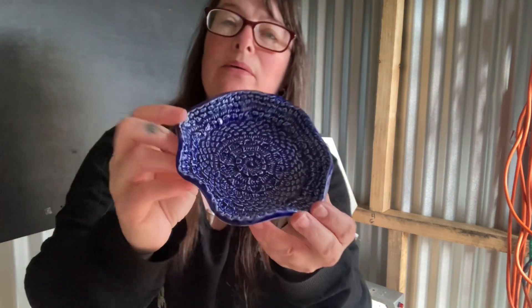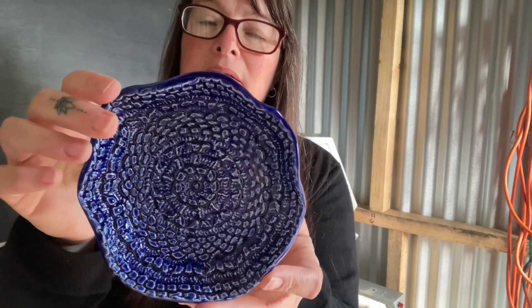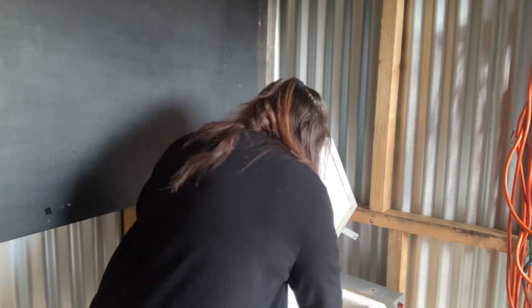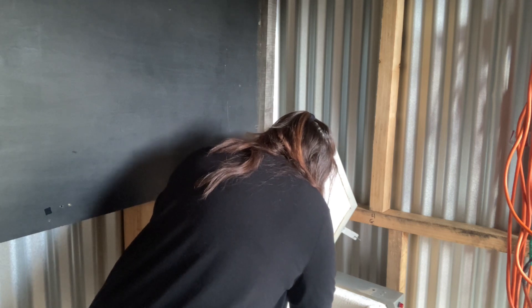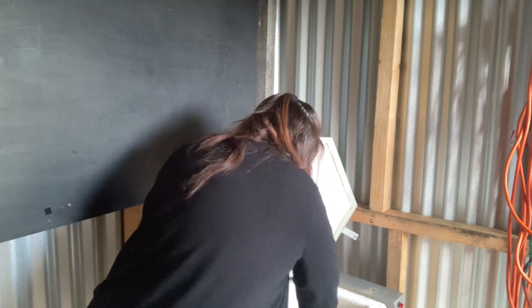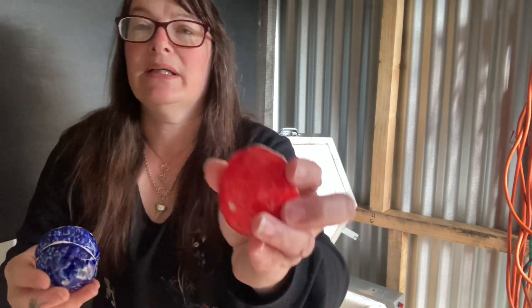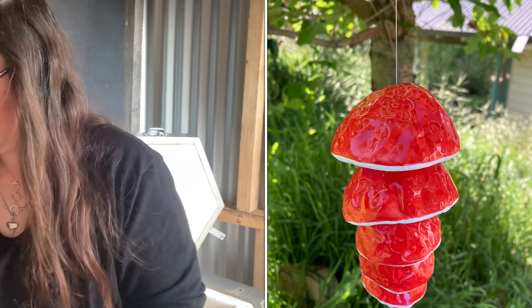I've got this bowl. Some of them I remember to put my mark on the back and others I don't remember till it's too late. I've got more of the pieces for the winter - a blue one and one that's going to be red.